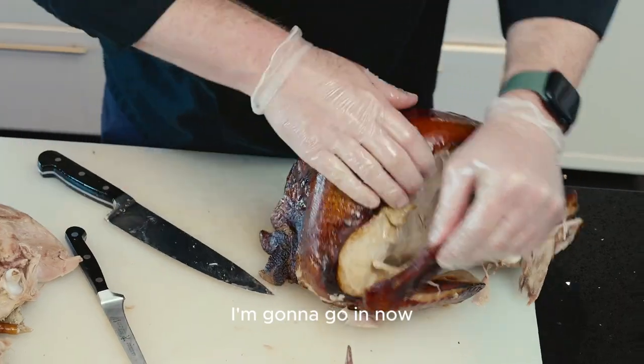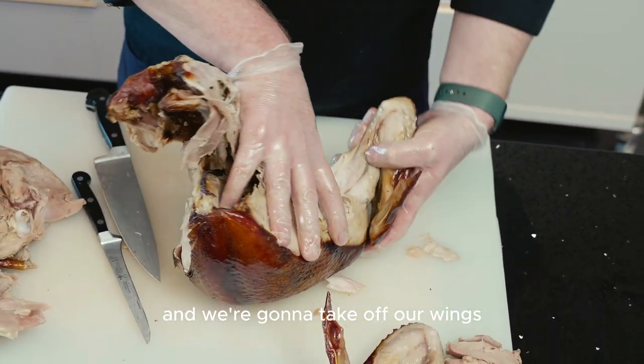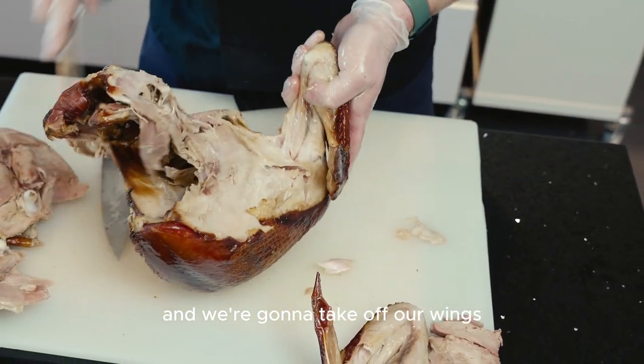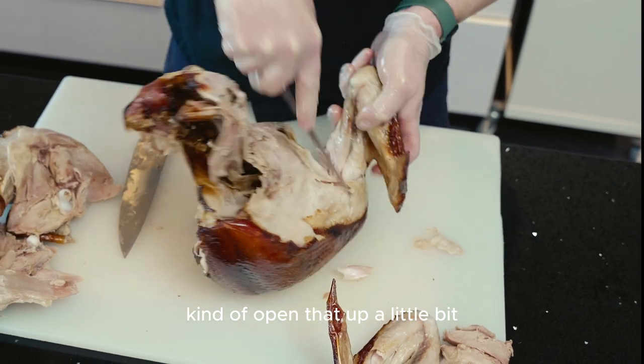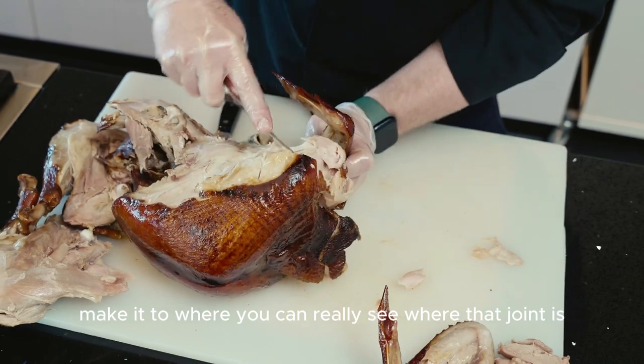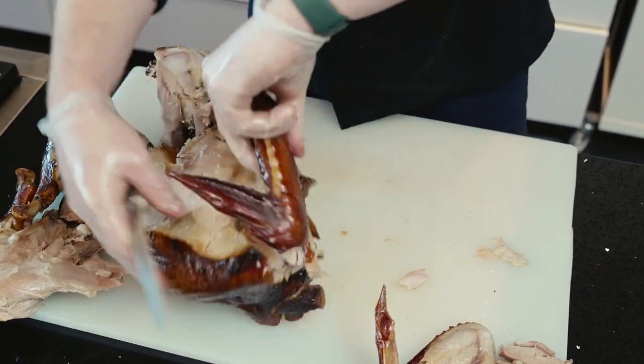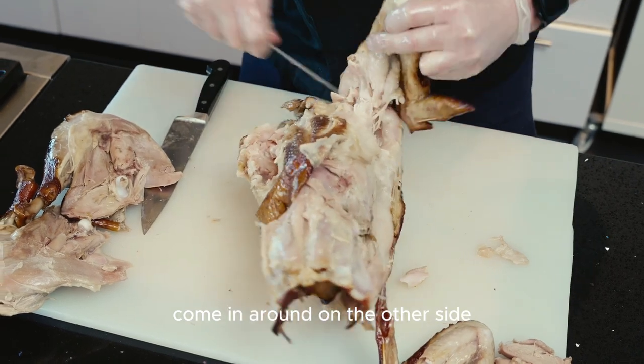I'm going to go in now and we're going to take off our wings. Kind of open that up a little bit, make my cuts, make it to where I can really see where that joint is. Come in around on the other side.